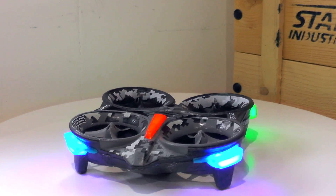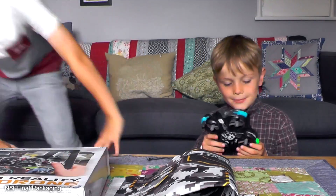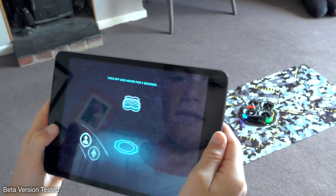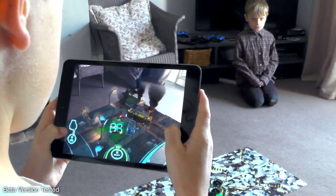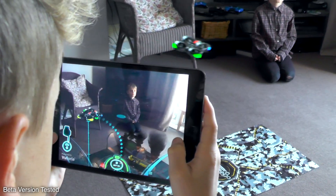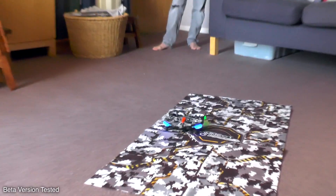We are going to get the app installed and start our first mission on Air Hogs Connect. We have downloaded the app and connected it to the drone. Lay the mat out in an open space and Tom takes his first training mission, which teaches how to track the drone with the tablet camera. You need to keep it in view so the tablet knows where the drone is. Then you just tap land and it automatically lands back on the mat.